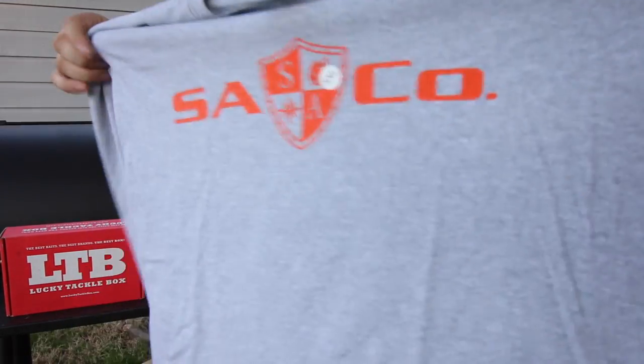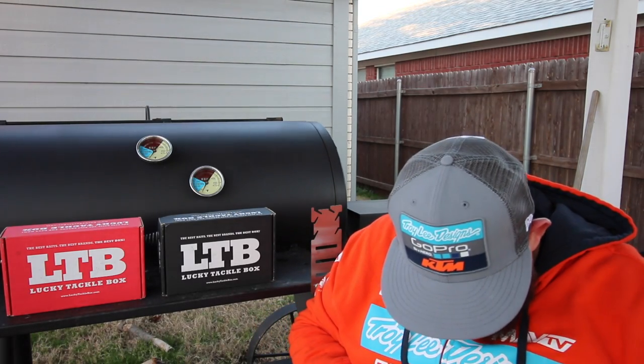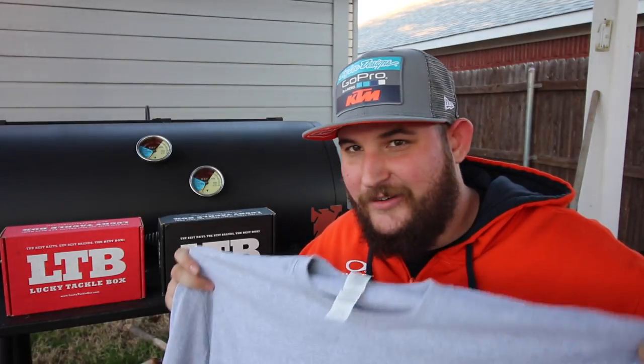All right, I was wrong — it is not a hoodie, but it is an awesome long sleeve SA Fishing cotton shirt. That is great. It even matches my KTM hoodie. All right, there we go. Let's get in this box some more, guys.